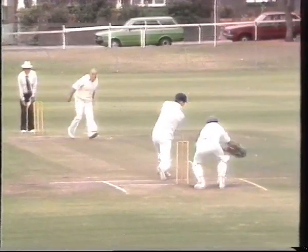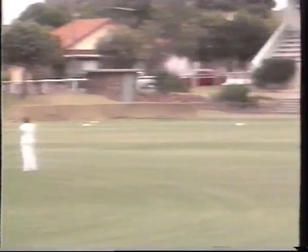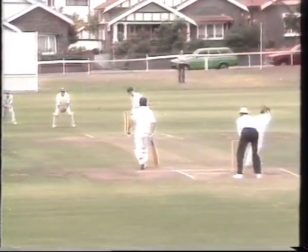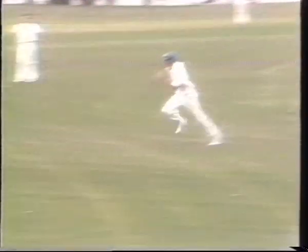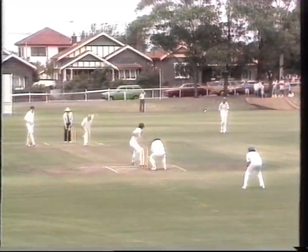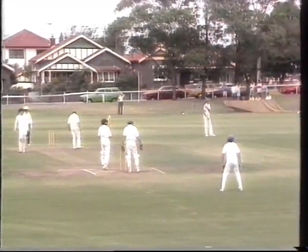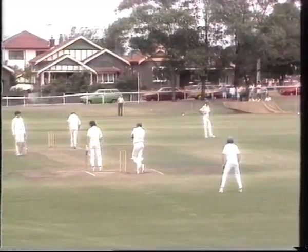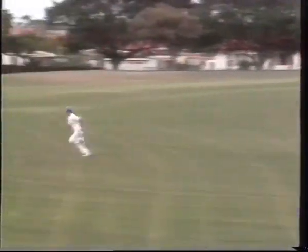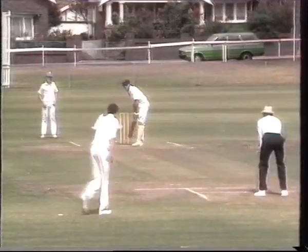New batsman Guy Mankie, despite an injured elbow, started in typical style with a crashing cover drive. And another. When Holland played this savage square cut off Black, he didn't bother even running. Mankie also showed that he can score on either side of the wicket.